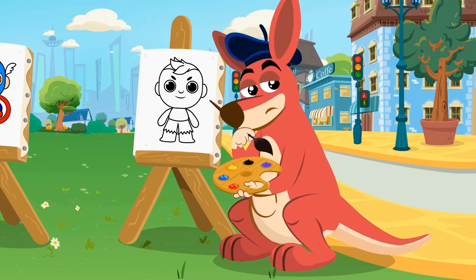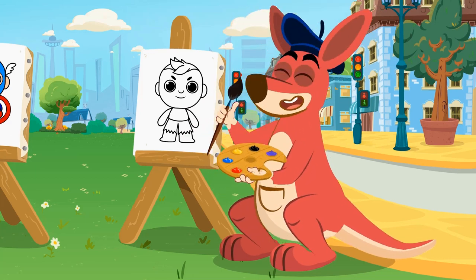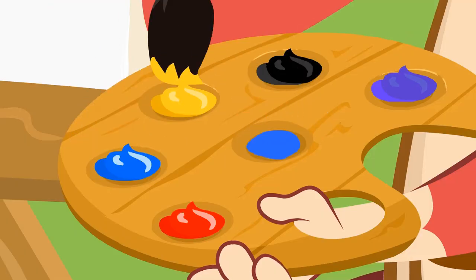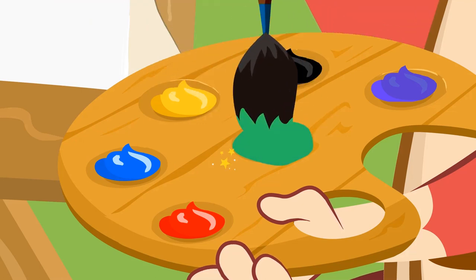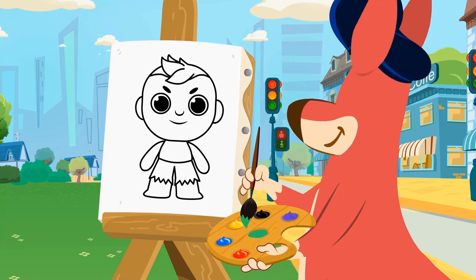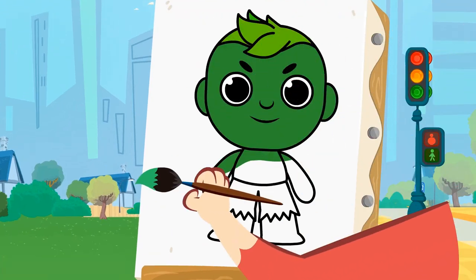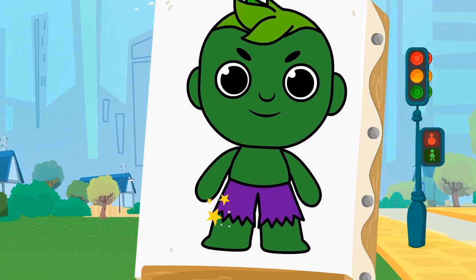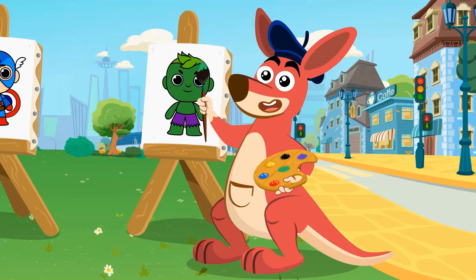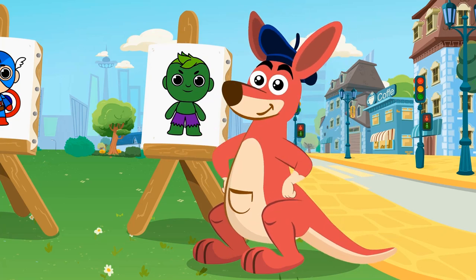What are you thinking, Kangoo? I see — you're going to mix colors to get green! If you mix blue with yellow, you get green! And now let's paint! This is definitely the color of the Hulk! We got it — it's super cool! See you at the next painting class! Goodbye!